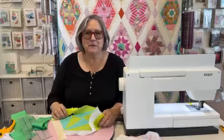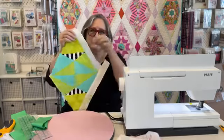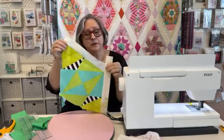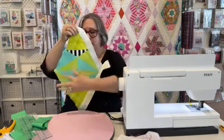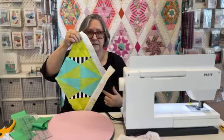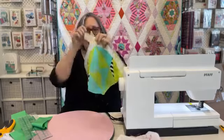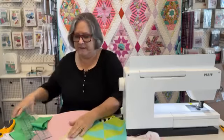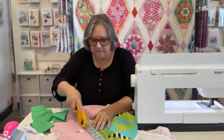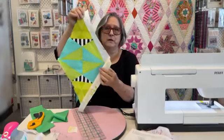Hi, we're back again with our Queen of Diamonds. Last time we were together we talked about getting these sashing pieces on all the way around our block. You can do it one side, then the next, then all the way around, or you can put opposite sides on and then the opposite sides the other way. So it's up to you. When you get them on, you're going to have a little hanging out that end and you can just lay that down and trim it off, just like that. So you've got a great corner to start working on our borders.